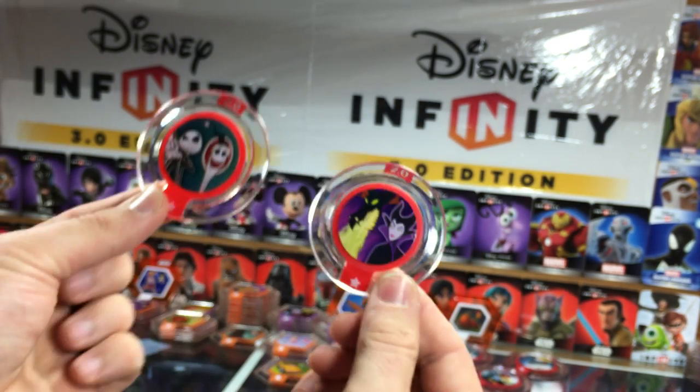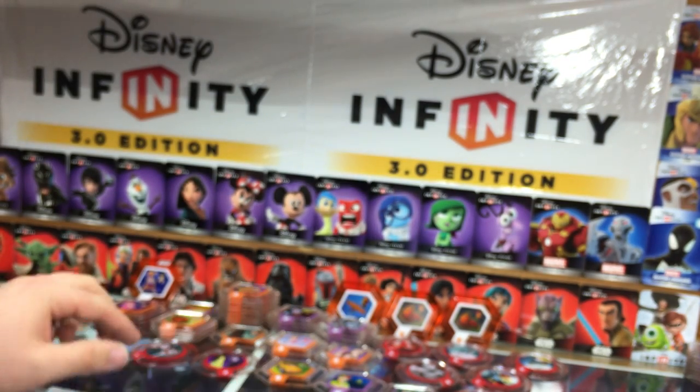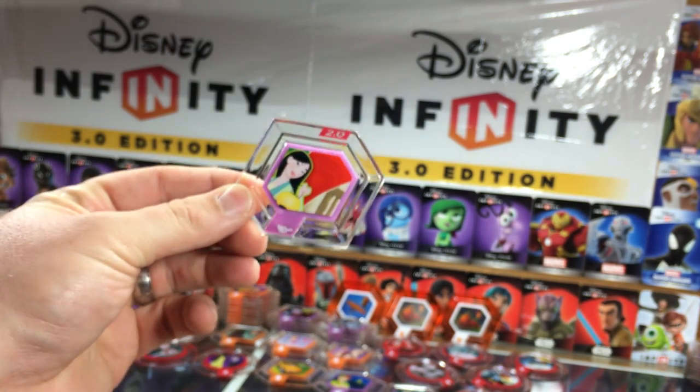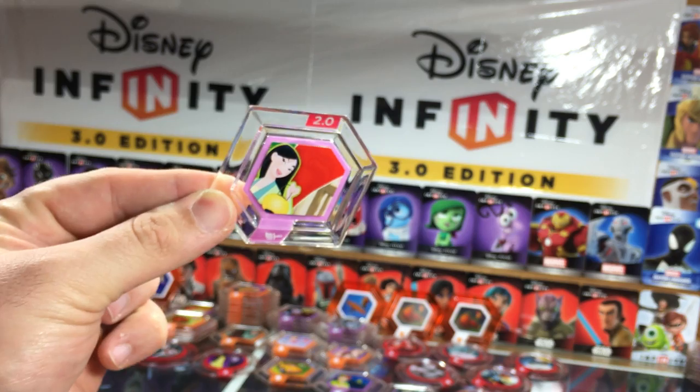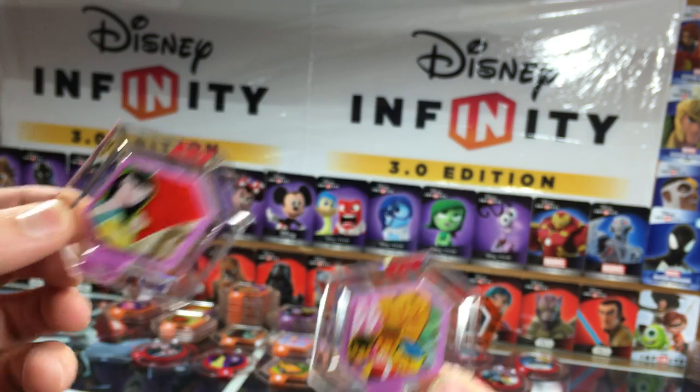Sandy Claws and Maleficent — those are some pretty great discs, both of them. I love the Sandy Claws option; some of my favorite costume change discs. Mulan's Countryside and the Small World texture.